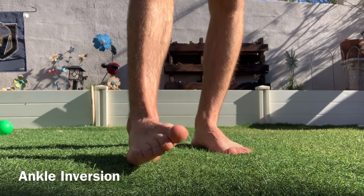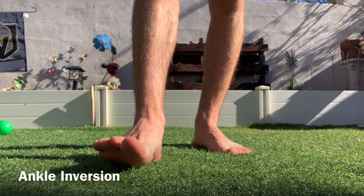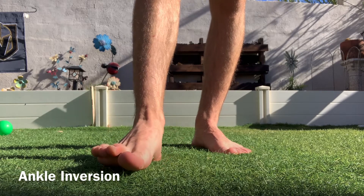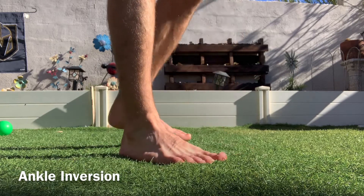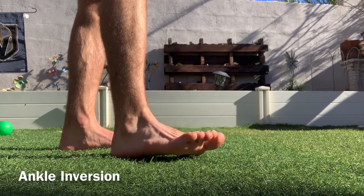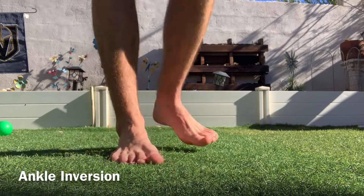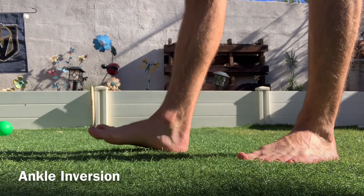Sit or stand with both of your feet flat on the ground. Lift your toes on your painful foot off of the ground so that just your heel is touching the ground, and turn your toes inward as shown in the video. The movement is coming at the ankle, and the toes are just moving in towards your other foot.